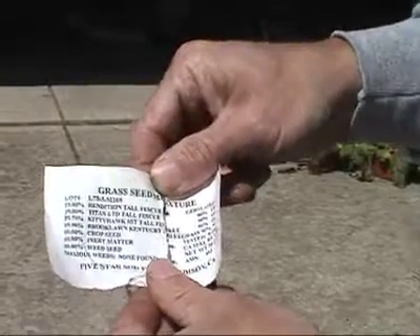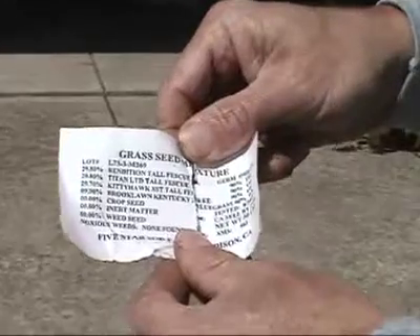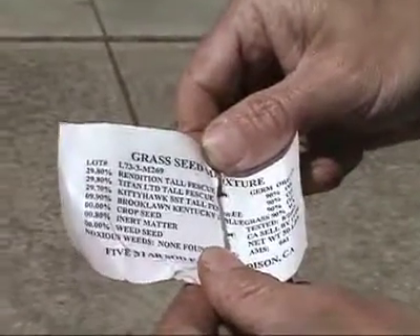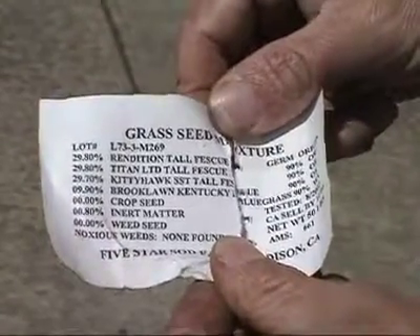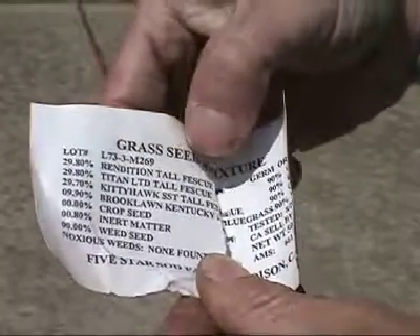This is the tag for the seed that we're going to plant today. Every bag of seed sold in the United States requires what's called an analysis tag. This tag tells what is in the bag, the name of the specific varieties, and something about crop, inert, weed, and noxious weed content.